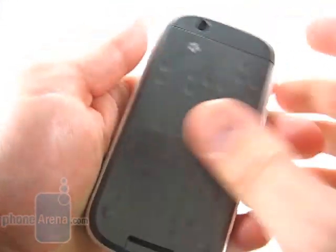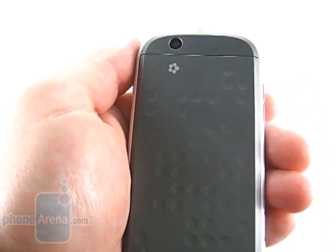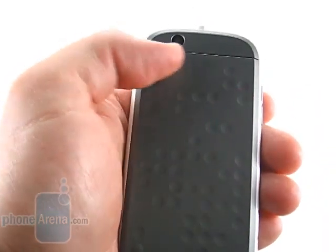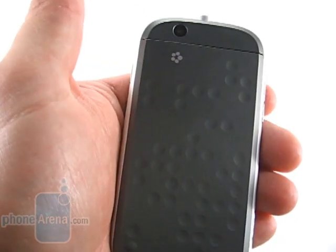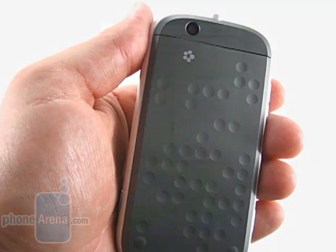Going back to build quality for a second, you can see there's a slight gap in here. Not a big deal if you couldn't tell that there were things inside of it. It's just one of those things that Motorola could have done a little bit better, especially at the price that they're charging.